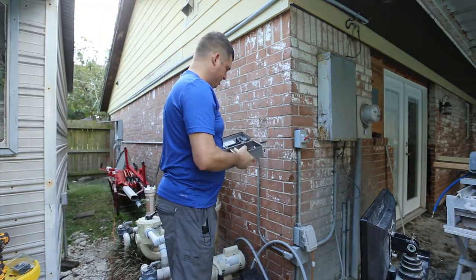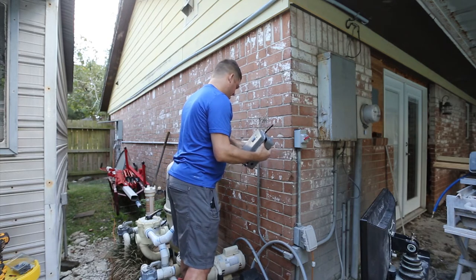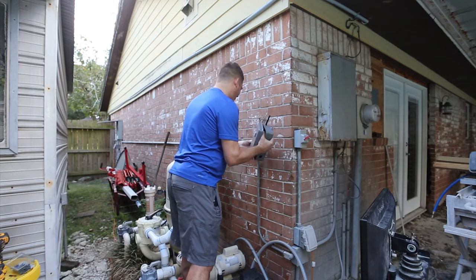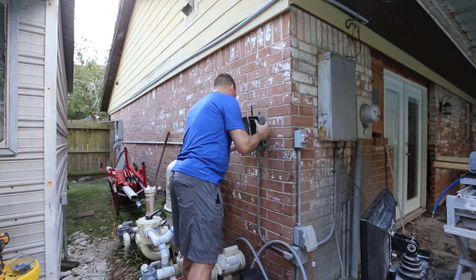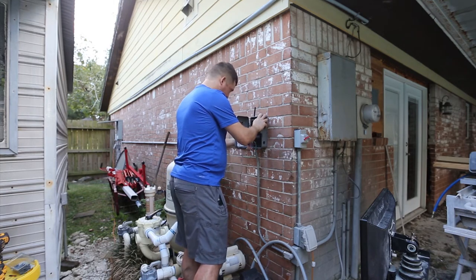I've got my holes drilled. I'm going to feed my wires in and see if this is going to work just as nicely as the last box. It's a dead ringer.